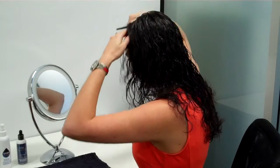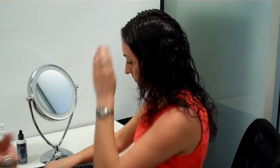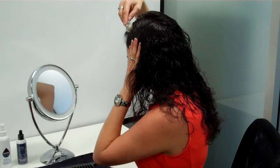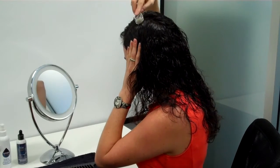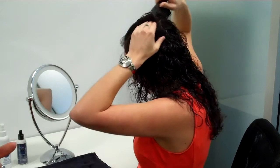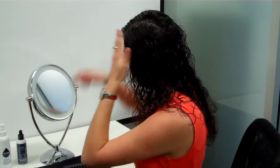The microneedle creates these tiny, tiny channels. It's all about the effective absorption of natural topical products to help with hair health, hair loss, the hair cycle, and increase hair growth. We don't use any chemicals, so this natural preparation assists in absorption so we can use these beautiful products that enhance what's actually happening with the scalp skin.